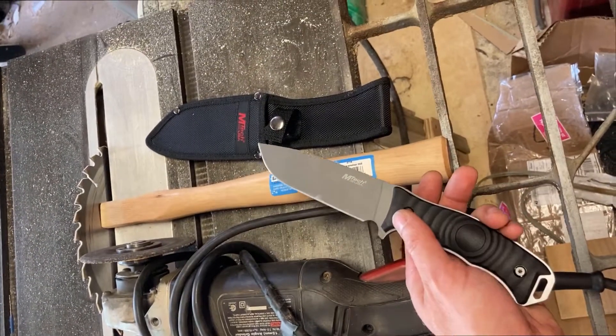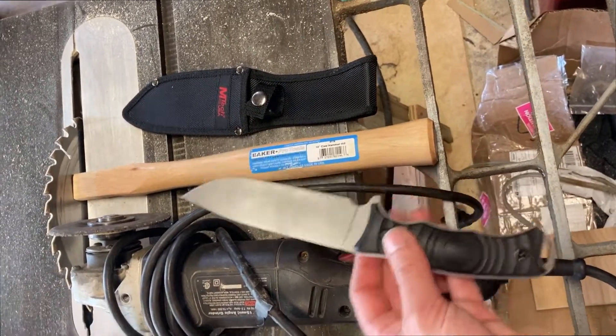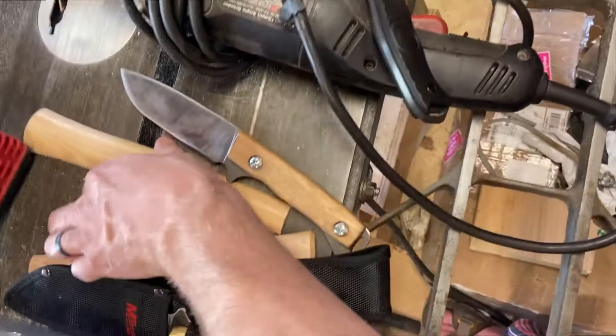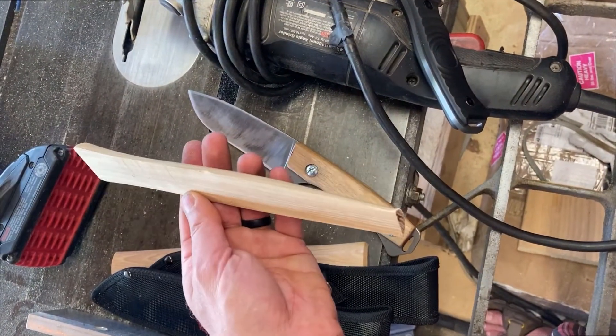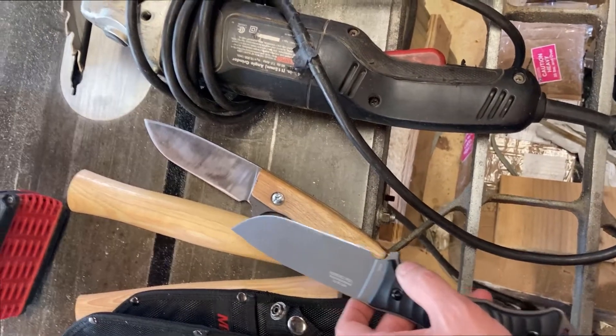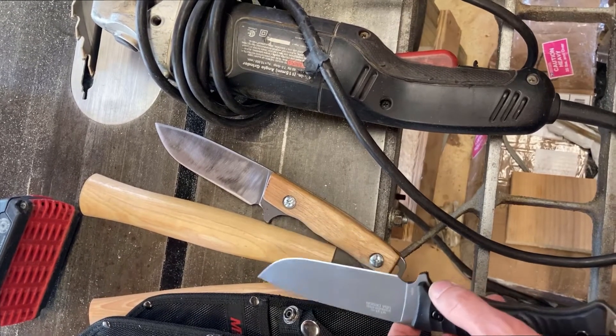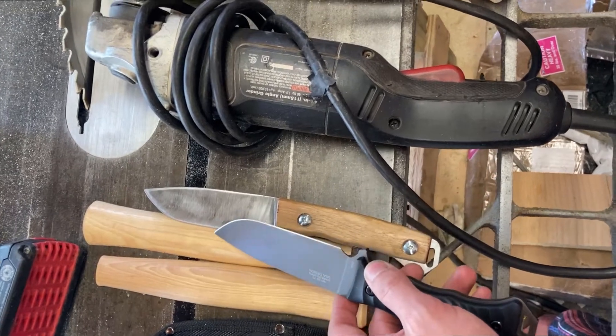You can use a hammer handle as your scales. You just gotta cut one in half and sand it flat. That's good hickory — probably the best wood you can have for a handle or knife scales. That costs $4 at the Menards.